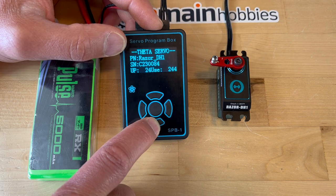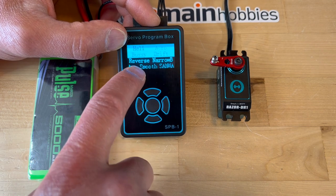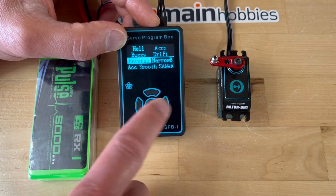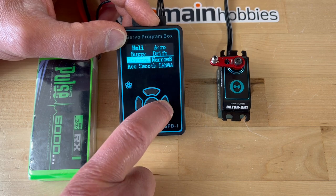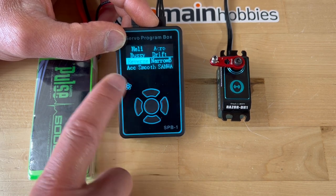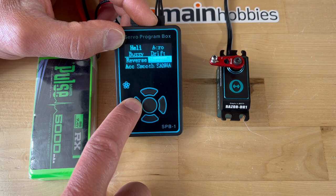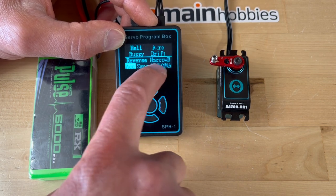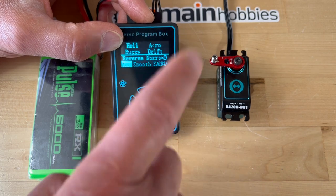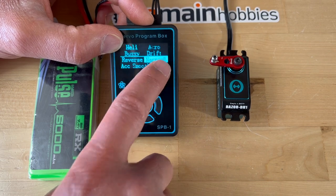As you read the servos, these are the default parameters. Going down, it defaults to heli. I changed the reverse setting — left and right is what changes reverse to regular. So this would be regular, this is the default, and then this is reverse. Going down one more: narrow band. It actually defaults to not narrow band, but I'll change it to narrow band because this is the 760 setting I want for this particular servo.